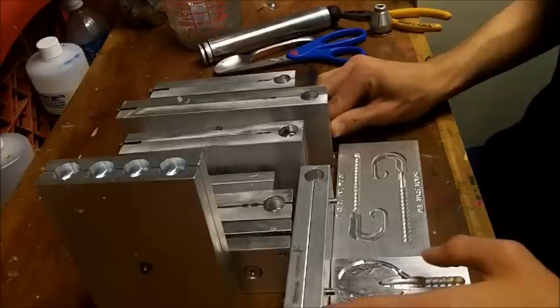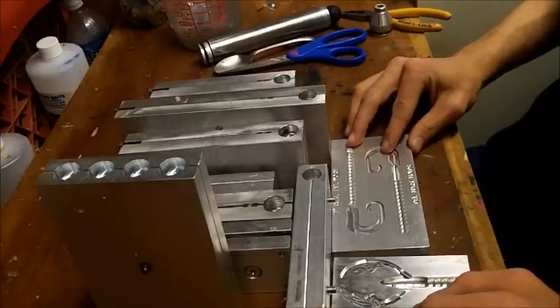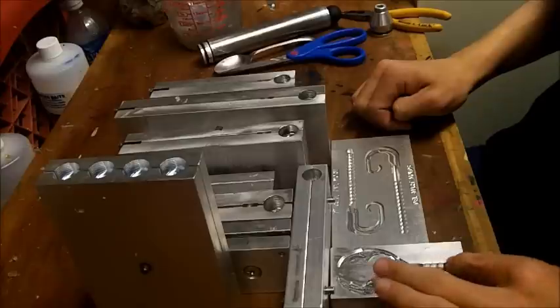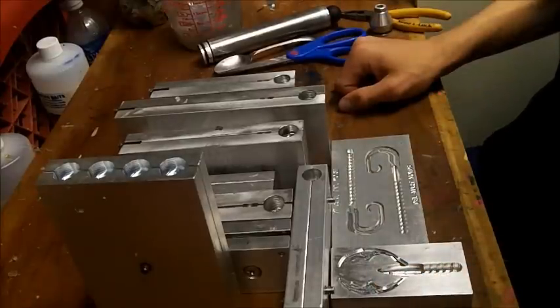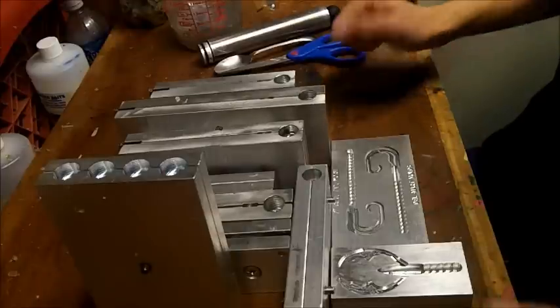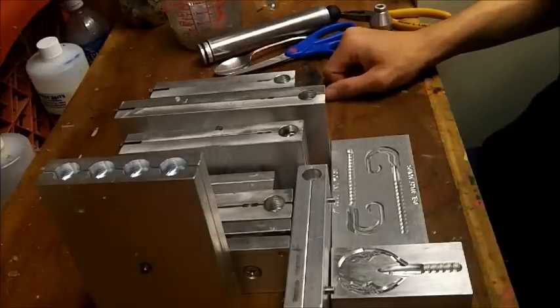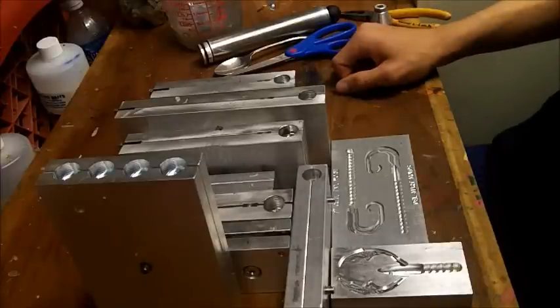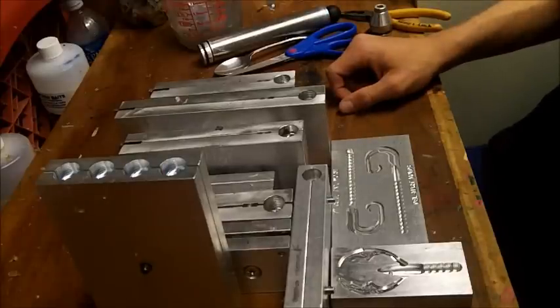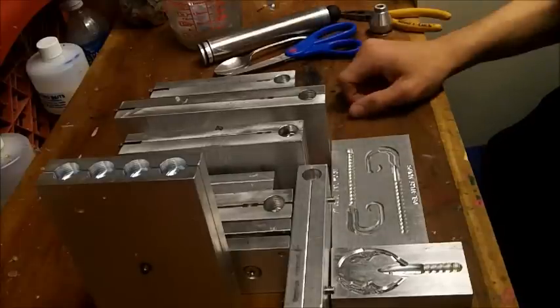Some people are saying, 'Oh, he just buys his molds off a website — there's no artisanship anymore.' I wouldn't buy my molds if I didn't have to — I'd cut them myself if I could. But no hand pourer really has the capital to buy that machine. These machines take up entire rooms, they're loud, they're industrial. You cannot do it in your basement or workshop — it's truly an industrial process.